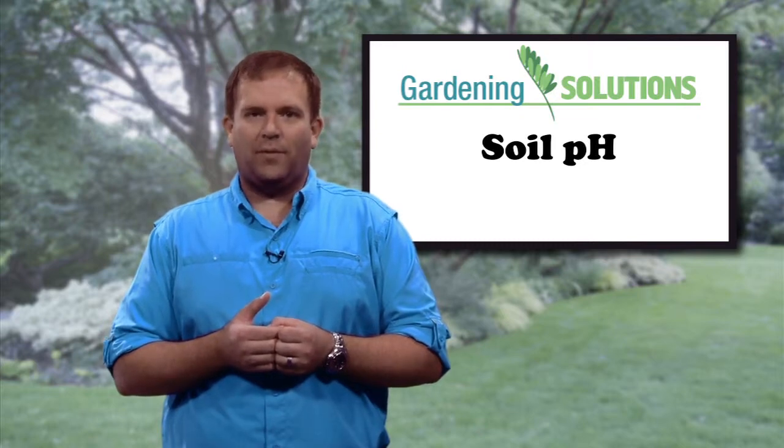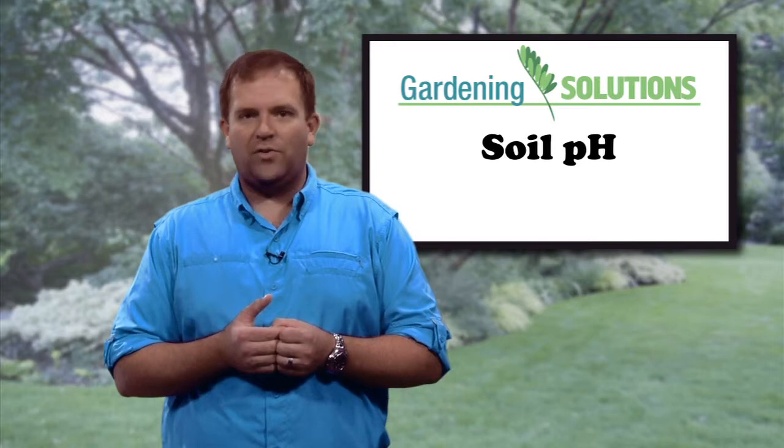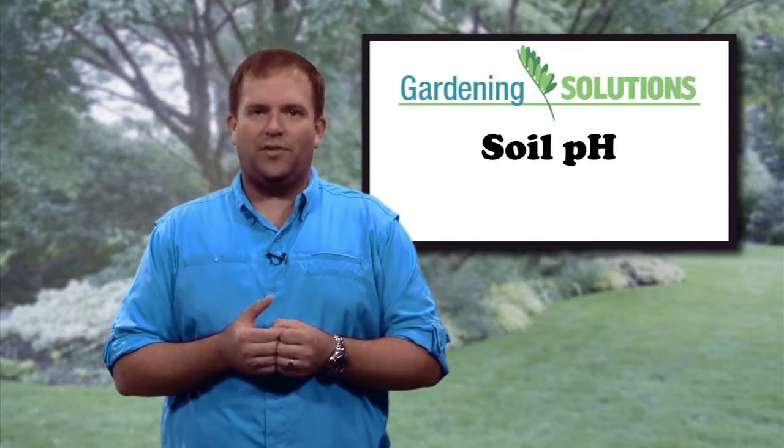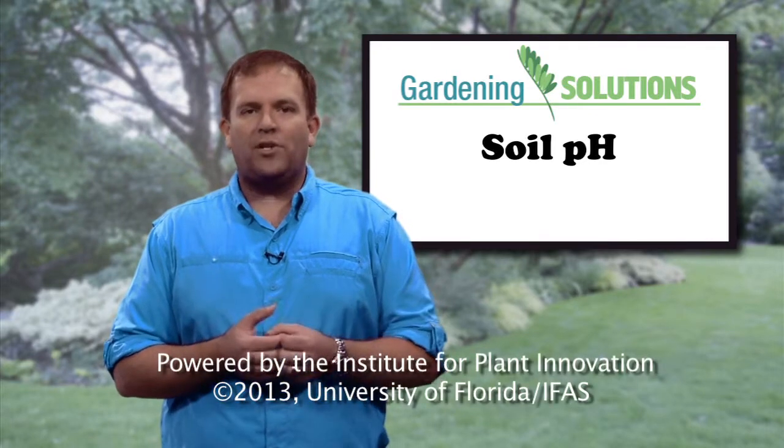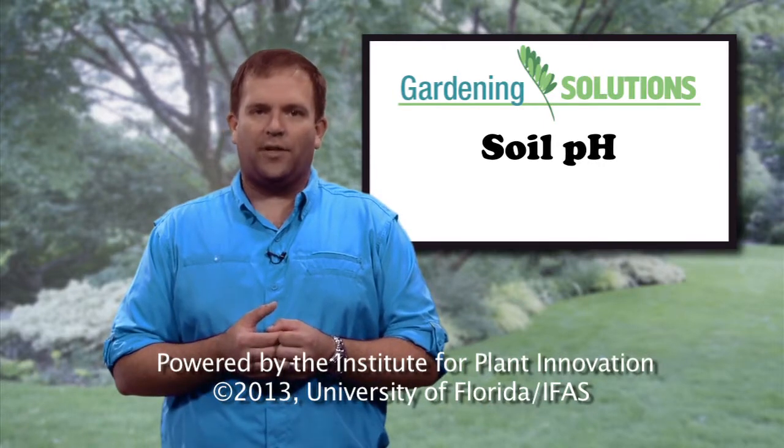Apply only as much as is recommended and be aware that the effects are usually temporary in nature, as most soils are very resistant to permanent changes in pH. For more information about how to plant and grow a successful garden, learn more from the University of Florida experts.